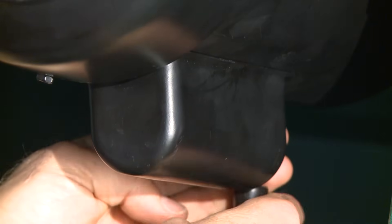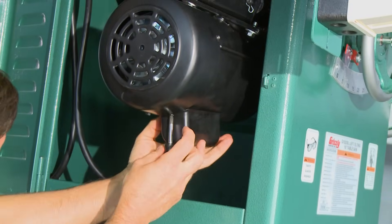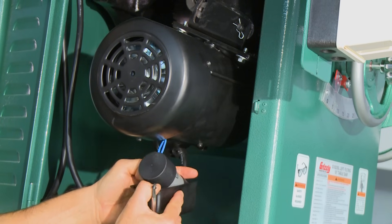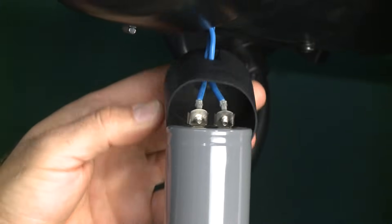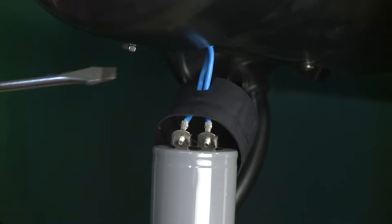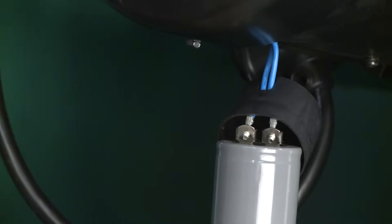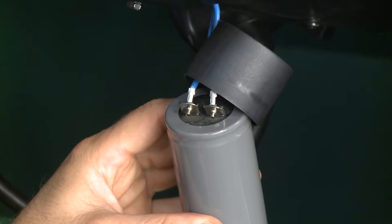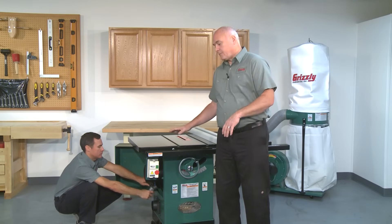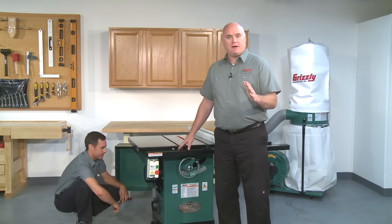Motor capacitors are typically located outside the motor housing underneath a half-round cover. To access, simply remove the two screws that hold the cover on and lift the cover off. As an extra precaution against being shocked, short the leads on the capacitor with an insulated or wood-handled screwdriver before touching any bare wires. The screwdriver must contact both leads at the same time. Be careful, as there is a small chance for an arc or spark when this is done. Make sure there are no flammable materials nearby and that you are in a safe environment where a spark would not cause a fire or an explosion.